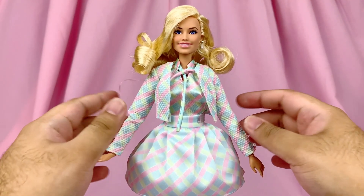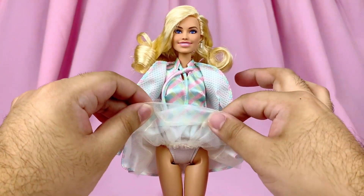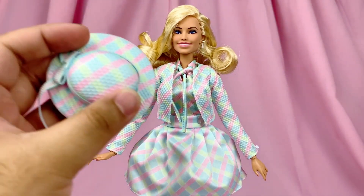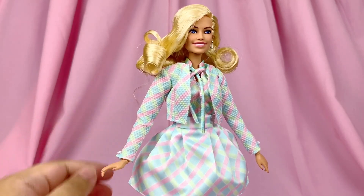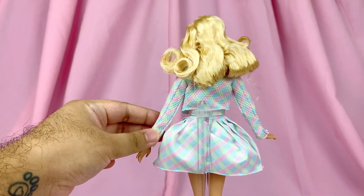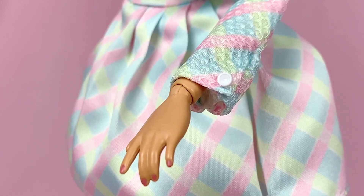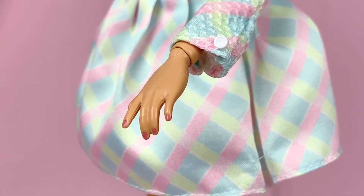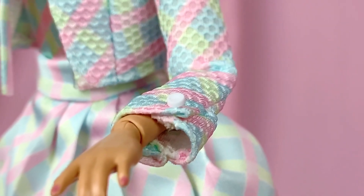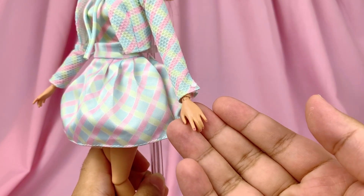Moving on to the outfit — this is the part that really elevated her to one of my favorites, because she has so many different pieces: a jacket, a top, a skirt, a petticoat, fabric undies, and a hat. Let's break them down one by one. Her jacket has the same texture as the hat, which is really cool. I love the structure of the jacket, especially the way it's stitched on the back. She even has tiny little buttons sewn on at the end of the sleeves, and the sleeves are overlapped to make it look like they're actually being buttoned up. She also has painted fingernails in a lovely shade of pink.